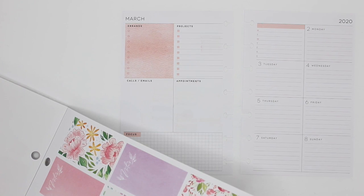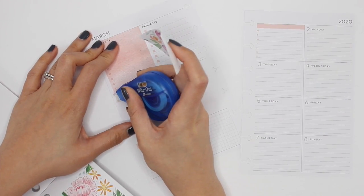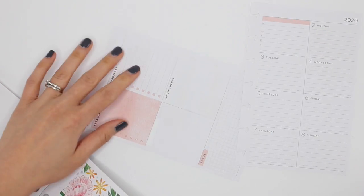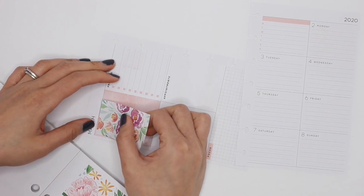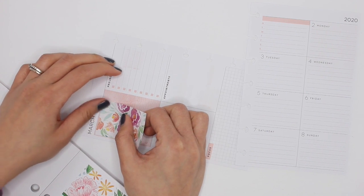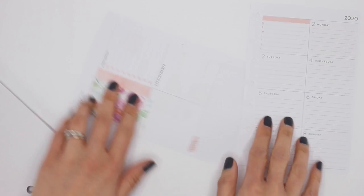I know so many of you are already looking at the new Happy Planners that are coming out. There's a dashboard layout that's so neutral that I know I would love it, but I don't need another dashboard layout planner — I'm going to keep this one until the end of 2020.